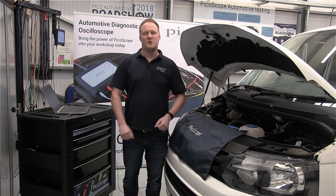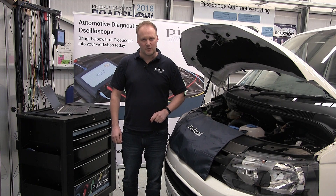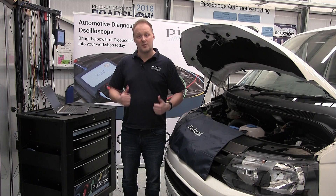That's all in our guided test. I hope that will get you going on your piezo injector testing journey. Thank you for joining us and we'll see you next time. Goodbye.